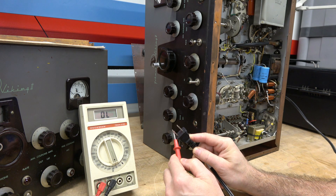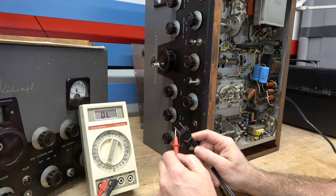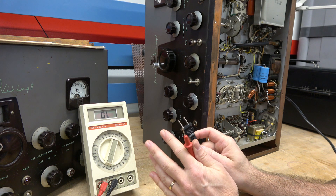You can see there's nothing there — 2 meg. Same deal. So it is not leakage through the power transformer causing this situation.